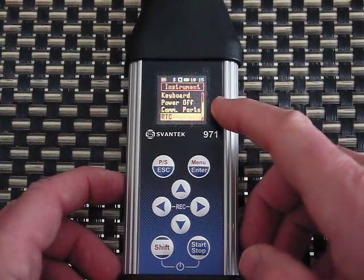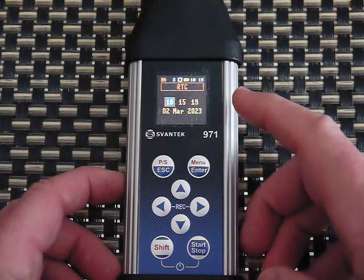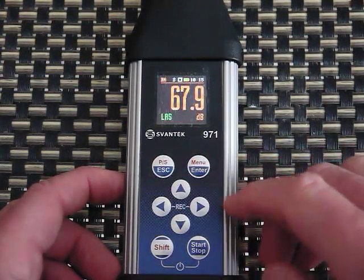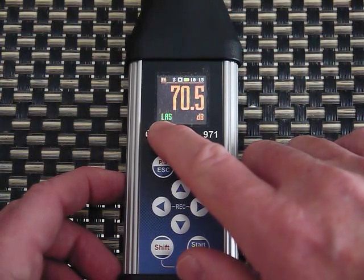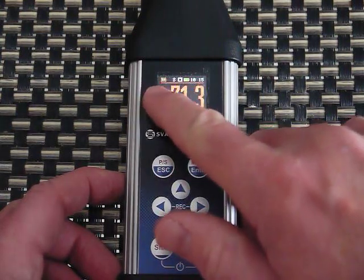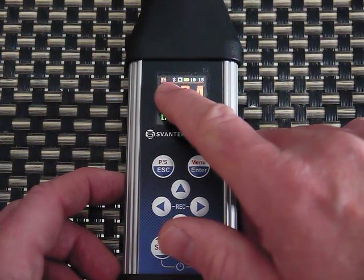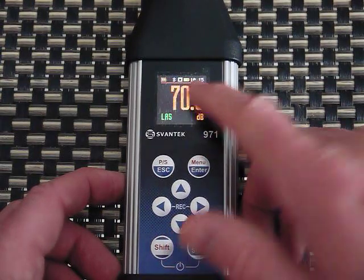Another thing to check under Instrument is the real-time clock — you may want to set the time and date, which can be done on the meter or by connecting to the computer and synchronizing. Back on the main display I'm measuring LA Slow — sound with the A-filter and slow detector. Up at the top it shows the SD card is installed, this unit has Bluetooth (it's the 971A so it works with an app), a status block showing it's stopped, a full battery indicator, and the time.